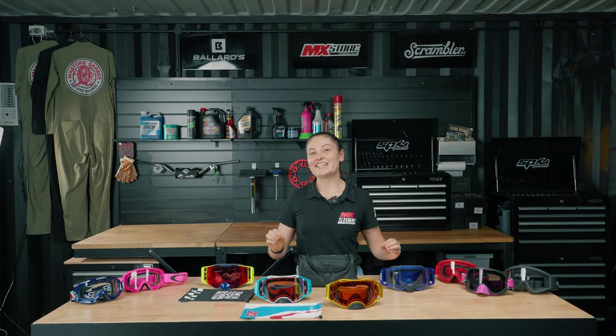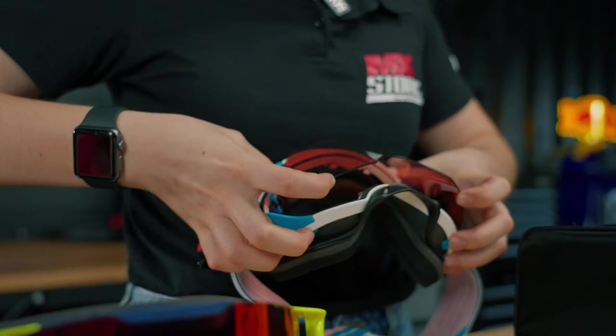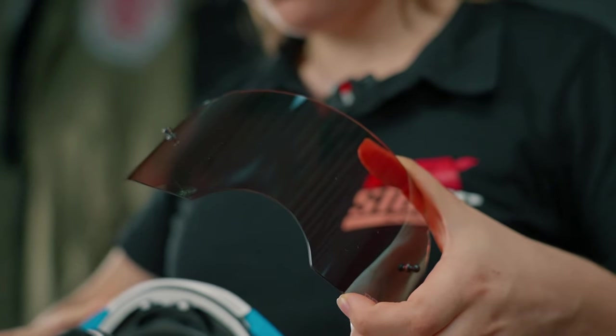The Air Brake is second to none when it comes to comfort, with triple layer face foam and a design featuring the Oakley switch lock lens change system, a wide vision lens, and as a bonus, many interchangeable parts.